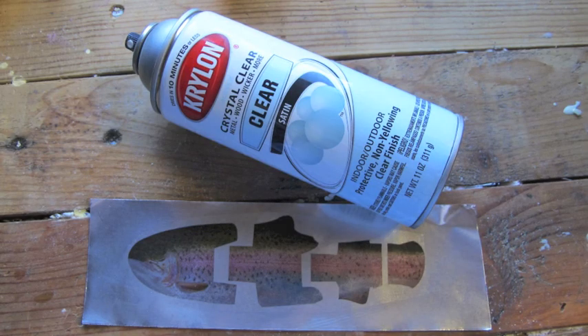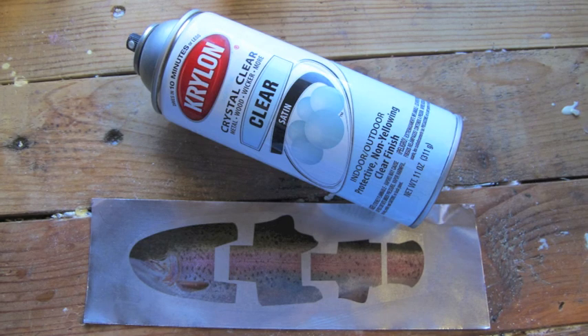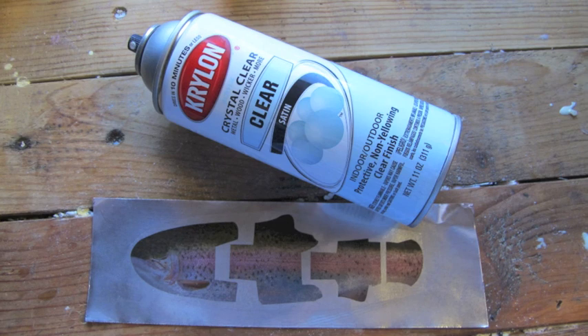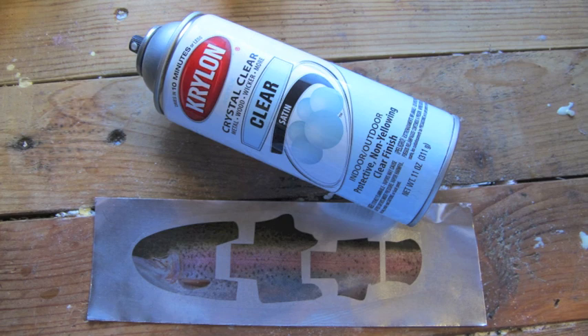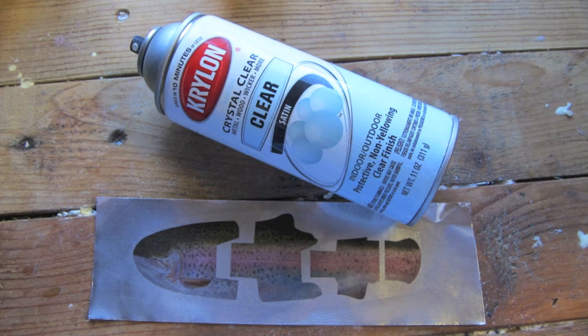After you dry it off, I usually spray it with a little bit of clear coat — just any regular clear coat, just a thin layer. I found it helps when you're wrapping the foil around your bait, giving you a much less likely chance of damaging the photo surface. I hit that with a hair dryer too just to make sure it's fully dried. Thanks for listening, and let me know if you have any questions or problems when you're trying to do this yourself.